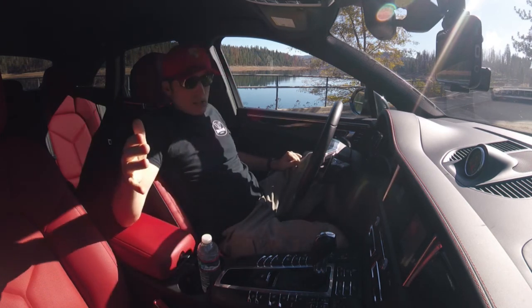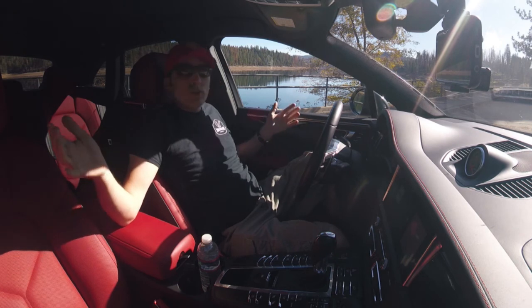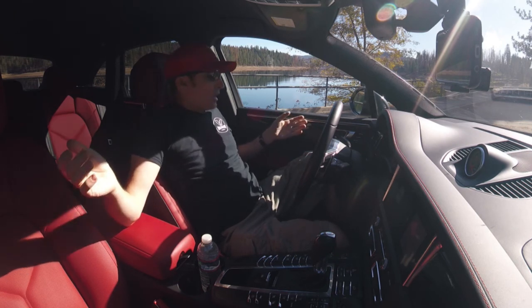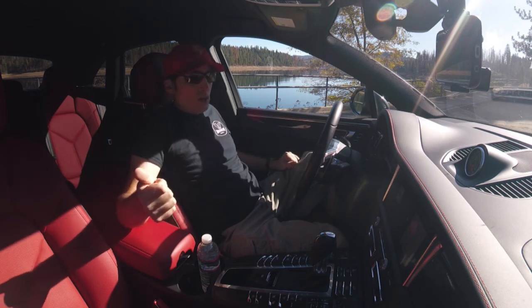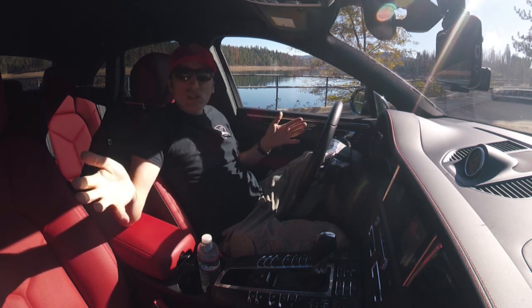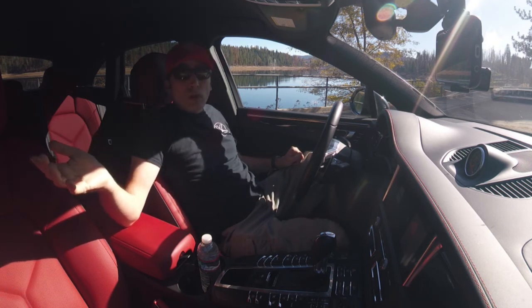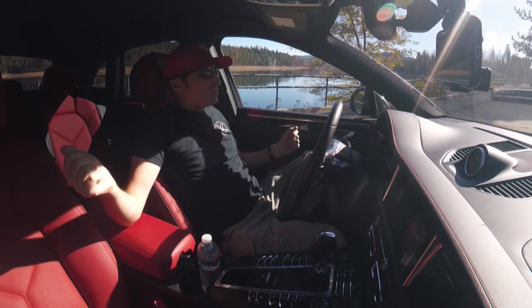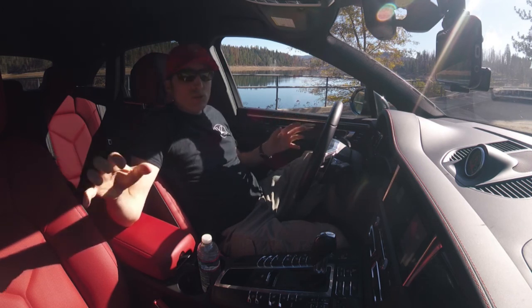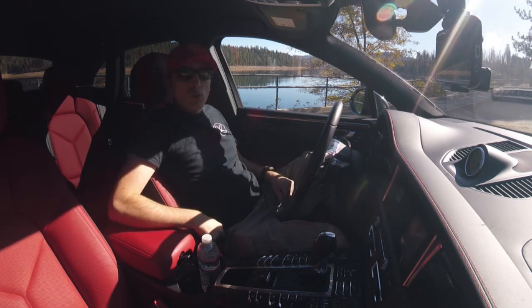It has ventilated and heated seats, which are wonderful. It does have the base four-cylinder engine. A lot of people say you've got to get the S model of the Macan, and I kind of disagree with that. I've actually driven both the Macan S and the Macan base, and the 248 horsepower and 276 foot-pounds of torque is more than enough for any sort of driving, unless you're doing highway pulls or racing. This is just under 4,100 pounds and the S is around 4,300 pounds.